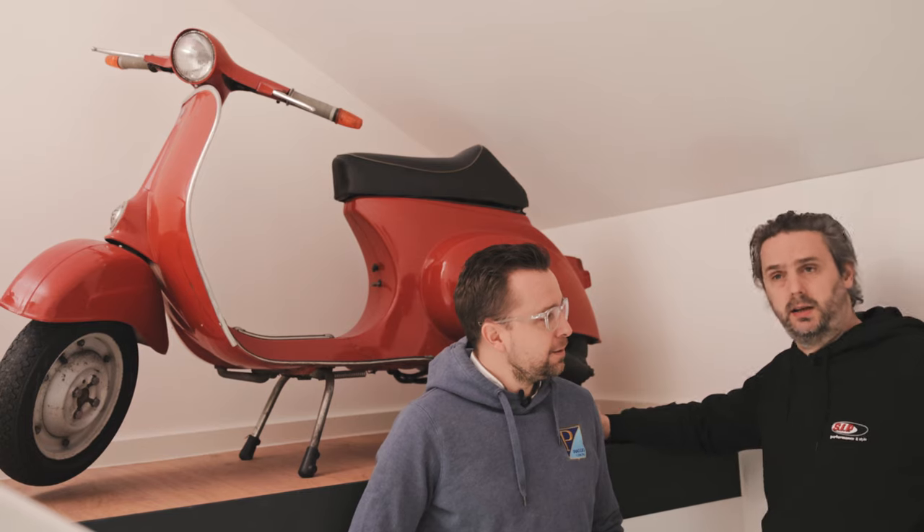Very interesting. So a scooter specifically for teenagers from 14 years of age and women, probably because of that lighter and smaller body. Now let's change the location a bit to take a closer look at what makes a Vespa small frame a Vespa small frame and what the technical features are.